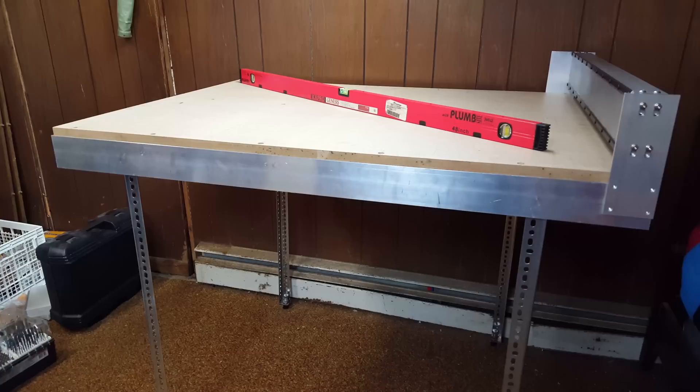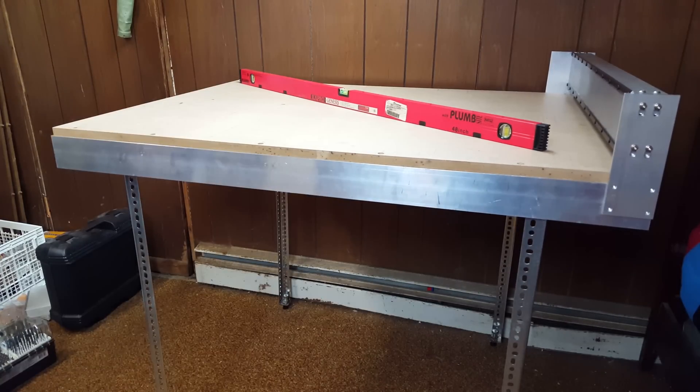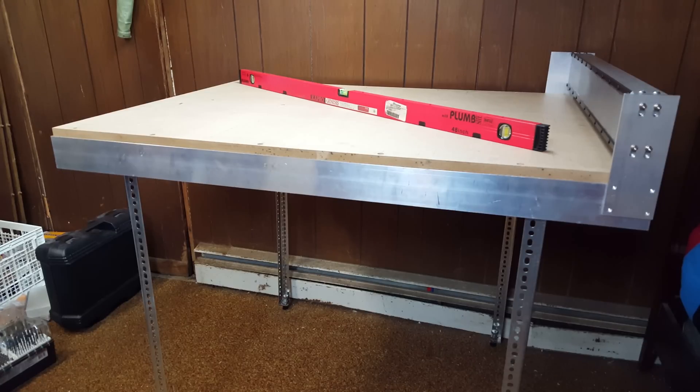We can finally use the tripod again for the camera because we're on legs. It's a little bit on the shaky side but as far as I'm concerned this is pretty awesome — the table is pretty darn flat. You can see one of the rails there sitting on some 1-2-3 blocks. I've realized I have an issue: I had an oversight when designing the end plates — I didn't account for the MDF thickness. So I'm going to have to probably elongate some of the holes so that everything will work.